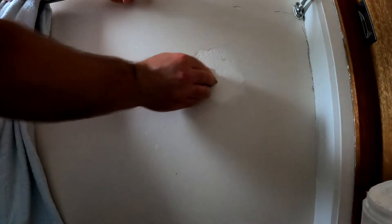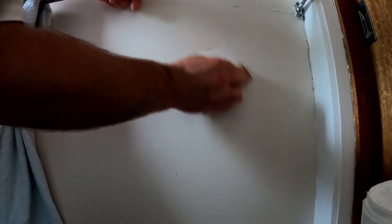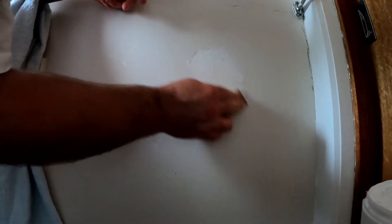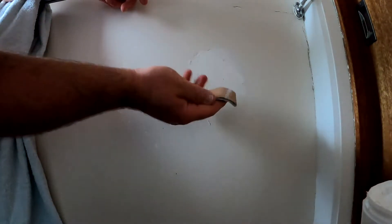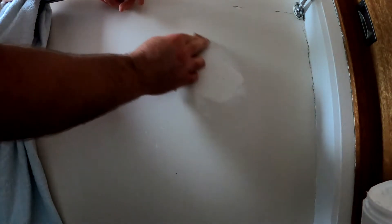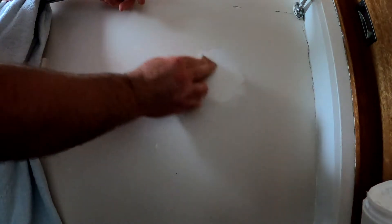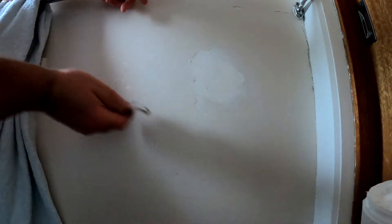I'll just get some sandpaper and ruffle it all up so the stuff will stick to it. I'll just go around all the edges — just like that. Very light pressure — I'm not going to be putting heaps of pressure on it. I've got 180 grit sandpaper here. Just rub it over the top of it. You don't have to put any pressure on it at all, just nice and light.